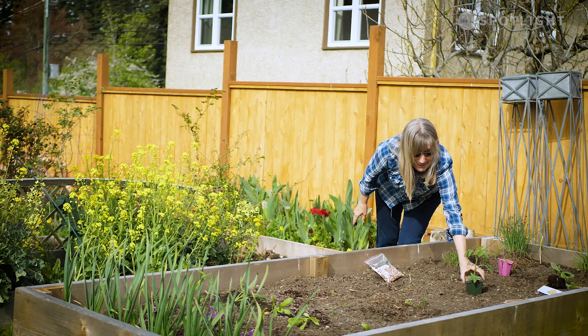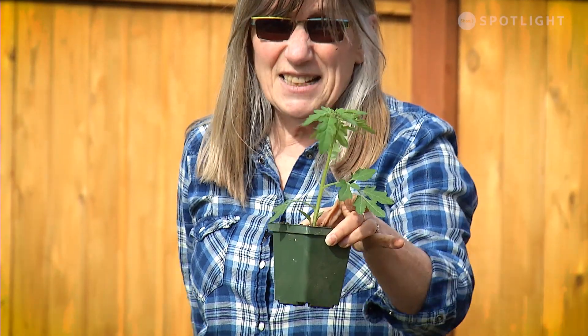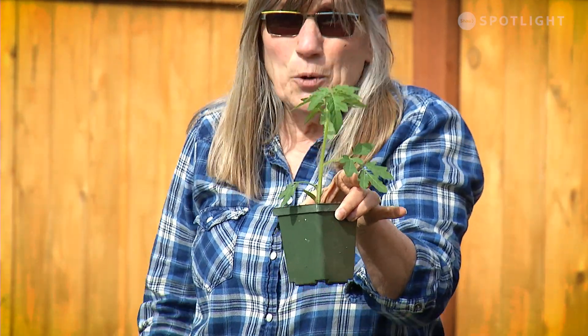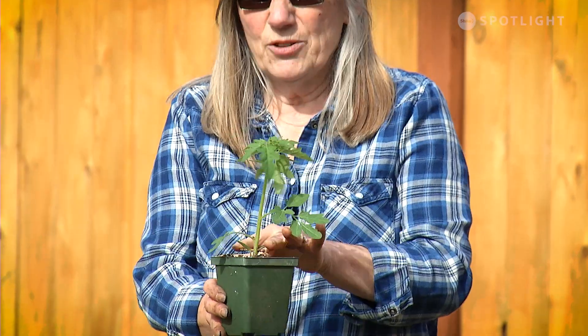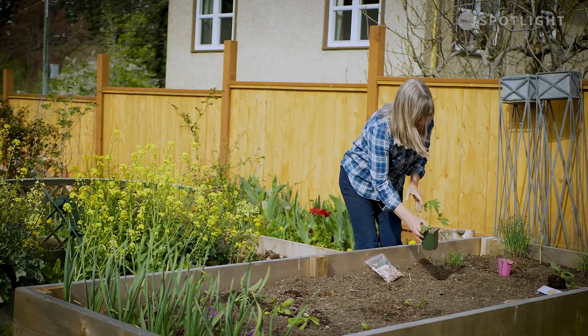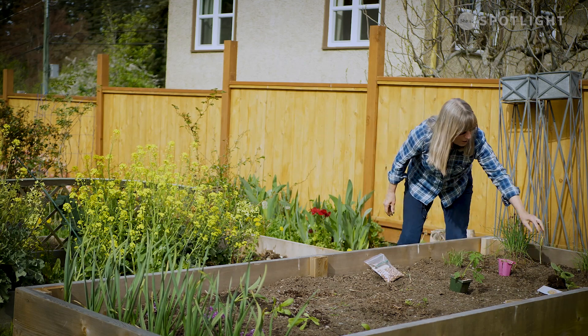I can plant a tomato in front of it, but again this is one I'm not going to plant until the end of May. I don't want it stunted or in the ground too early — they sulk, they pout, and they're just not happy campers.